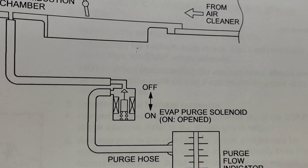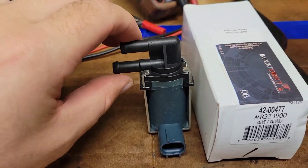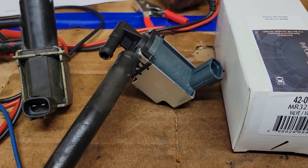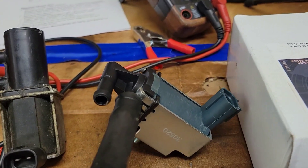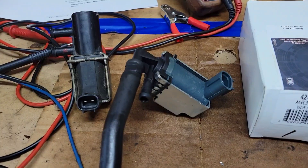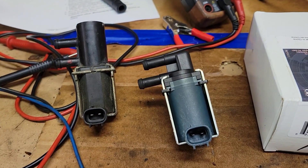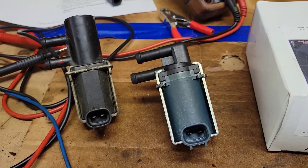First things first — it's open when it's powered, which means in an unpowered state it's closed. Let's check that it's closed by blowing or sucking through without giving power to it. I've got a hose hooked to it. Pull — nothing. Blow — nothing. Move it to the top side — same thing, pull and blow, nothing. That's a good first step, in comparison to the old one which you could pull through both sides without power.